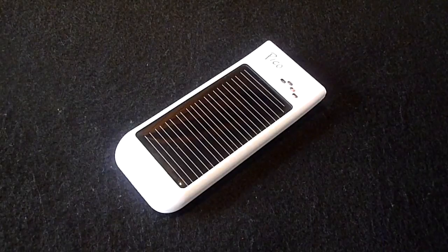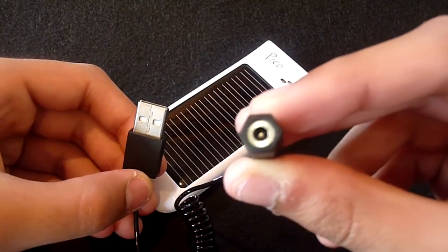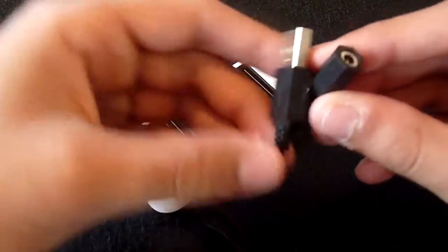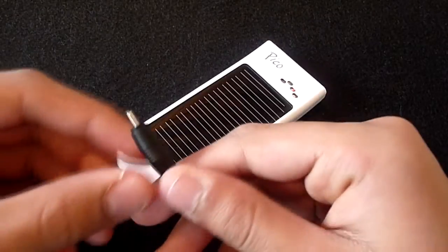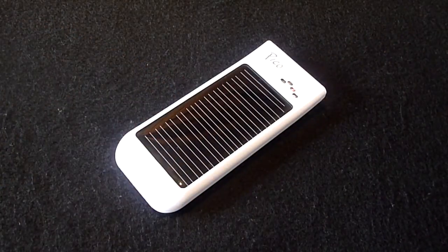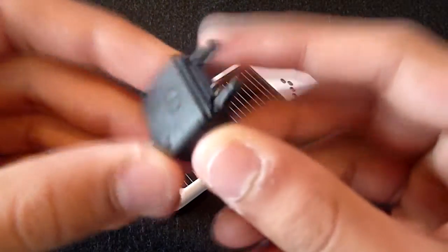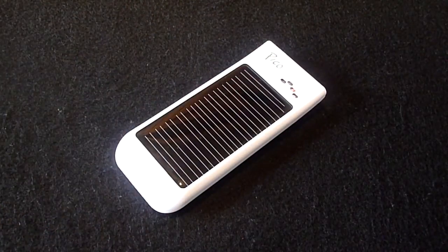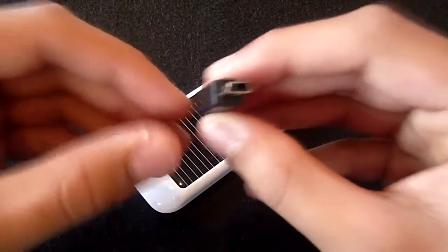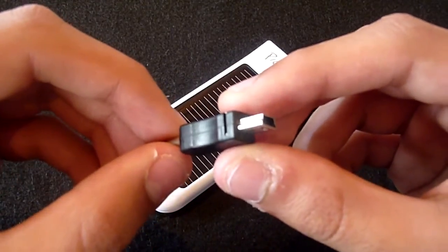The Pico comes with several accessories. First off we have a USB cable with an adapter input, and this is where you will connect one of the supplied tips. The product comes with four tips: one for Nokia mobile phones, one for Samsung's, one for Sony Ericsson's, and finally a mini USB connection which can be used for charging devices such as BlackBerries or Bluetooth headsets.